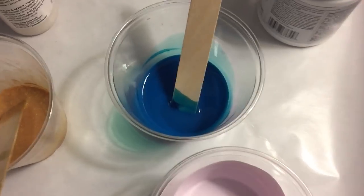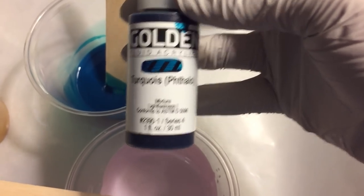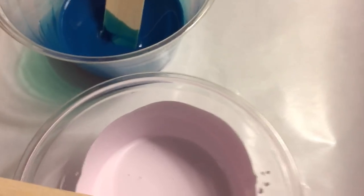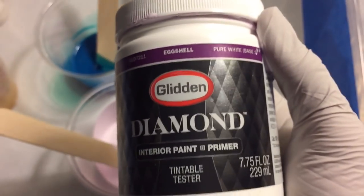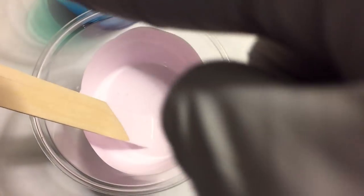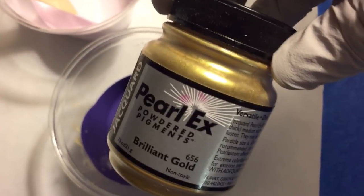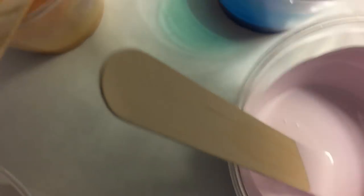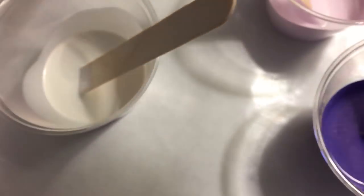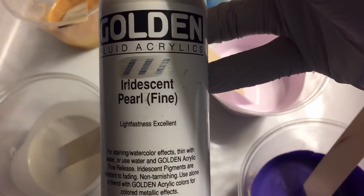I've got a turquoise phthalo fluid acrylic with pouring medium, and one of these diamond Glidden eggshell tintable testers from Home Depot with pouring medium. Same thing here with pouring medium, and I added some Pearl Ex powder pigments in brilliant gold, which I also did here in pouring medium. Same product, and then a titanium white soft body acrylic by Liquitex with the pouring medium, with some Golden iridescent pearl fine fluid acrylic.